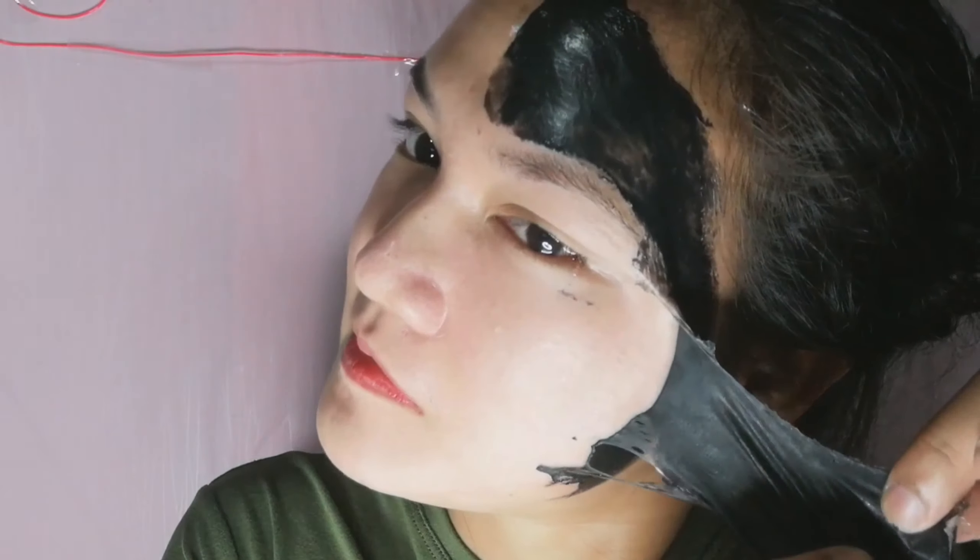Ganoon kasakit - talagang natanggal yung luha ko. Anong tumuloy yung luha ko sa sakit! Feeling ko hindi pa siya tuyo, kasi ganoon kakapal yung nilagay ko. Okay let's go to the top.